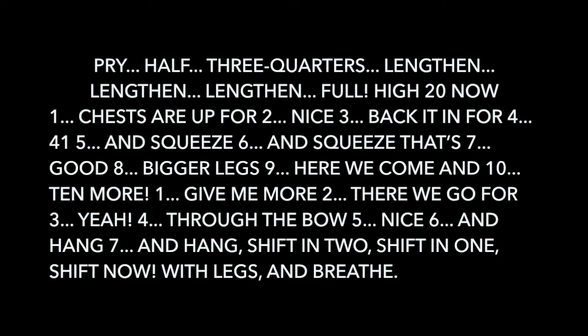I have three quarters. Legs in. Legs in. Legs in. One chest around for two. Pull back and in for four forty-one. Five and squeeze. Six and squeeze. That's seven. Eight, bigger legs.